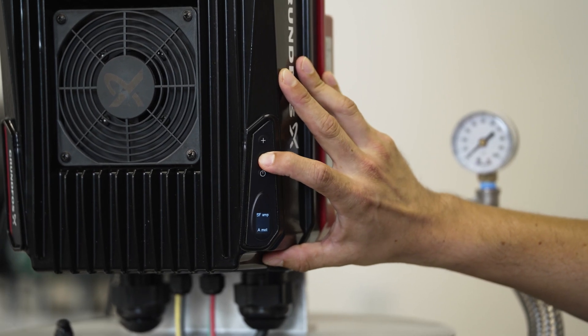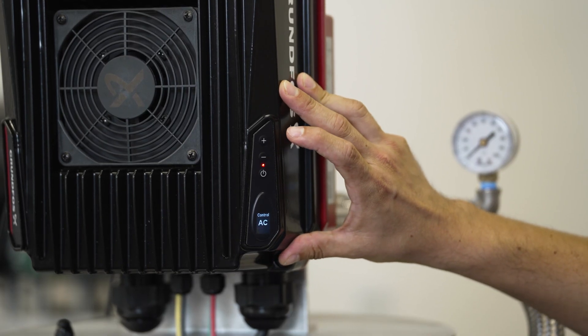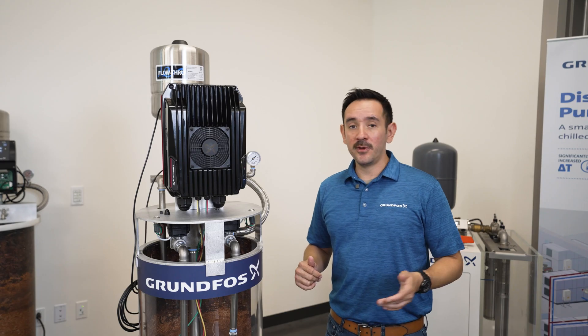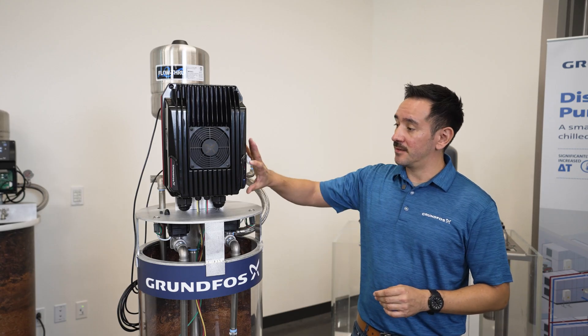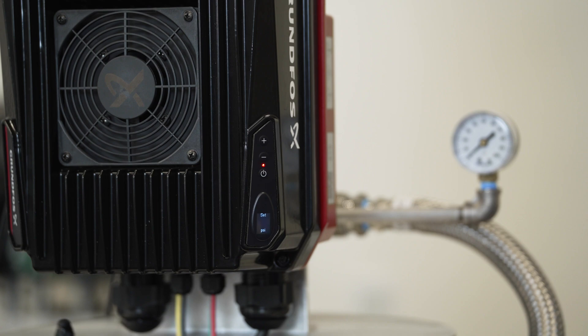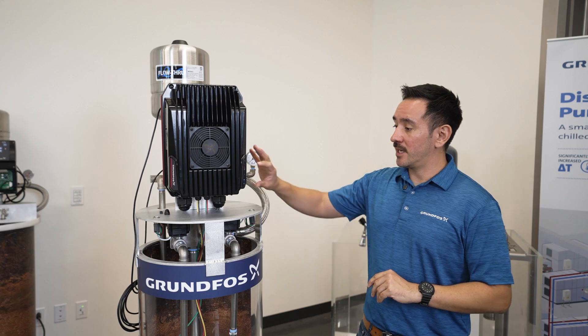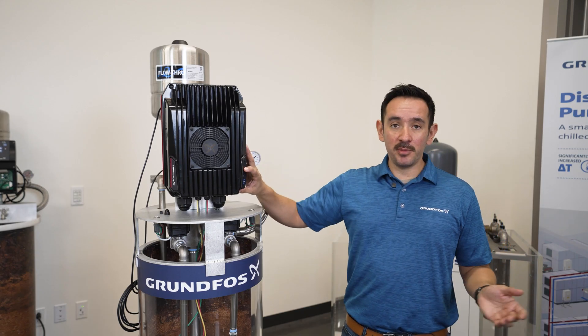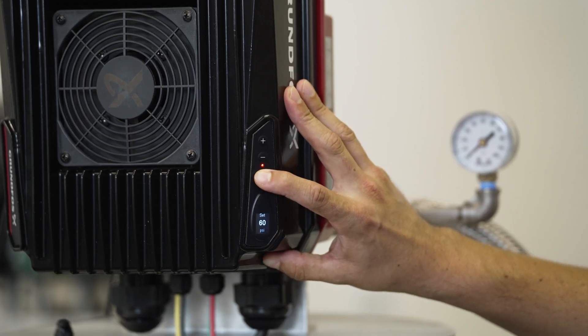Then the drive wants to know if you have incoming power from the grid, which is AC, or if you're running solar panels to run your pump on DC. We're working with AC and we will select AC. The next thing it wants to know is what will be the pressure set point for your system. This is really the pressure that the drive will try to maintain at all times. 60 PSI will be the default. You can change it using the plus or minus keys or you can leave it the way it is.